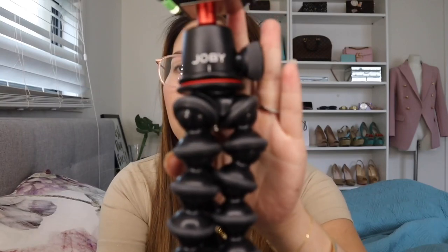The brand is Joby and I am Jovie, so I think we're meant to be together! Guys, that's corny, wasn't it? Hi guys, good morning, welcome back to our channel, and if you are new, welcome! My name is Jovie.